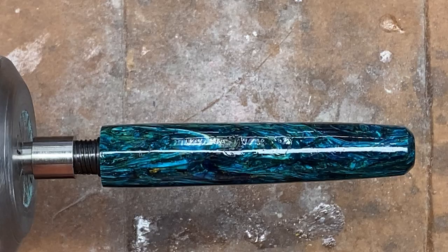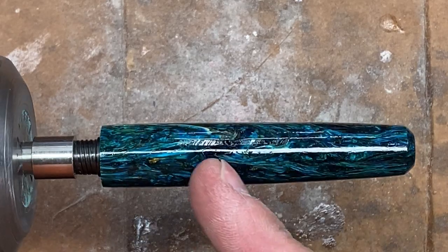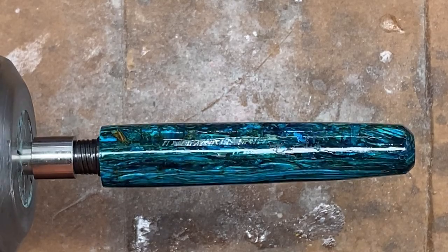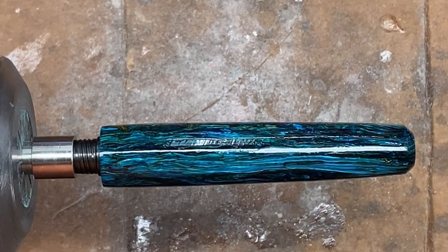Our first coat of CA — that's a really beautiful color with the CA on it. I think this is going to work. That does not look that deep looking at it from the side. I think we'll be able to fill that with the CA and it'll just disappear. I'll come back and show you what the blank looks like after I finish applying all my coats of CA.